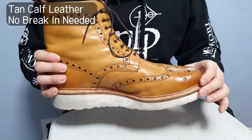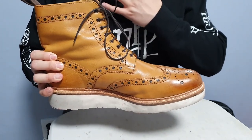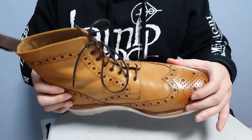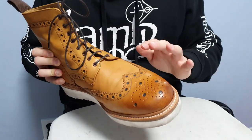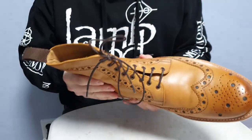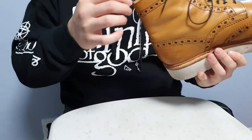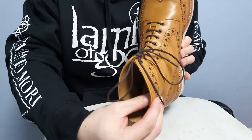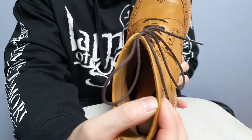The leather used in the Grenson Fred V is tan-coloured calf leather. Grenson makes the Fred in various types of leather and colours, so please check them out on their website or any stores that carry them. But this one is tan calf leather and it's very very smooth and soft. I didn't have any break-in period with this leather — it was comfortable right out of the box.